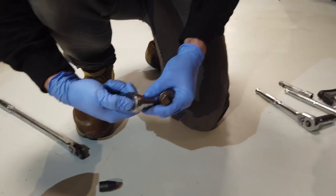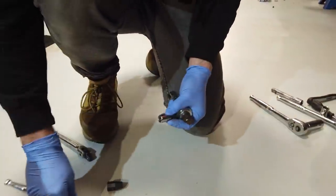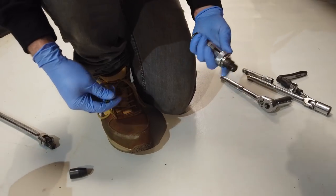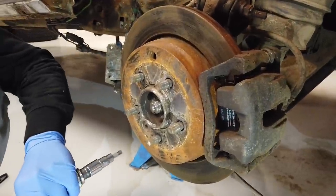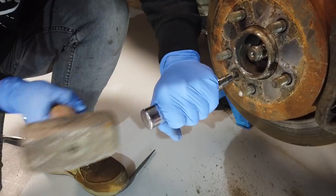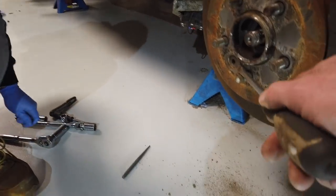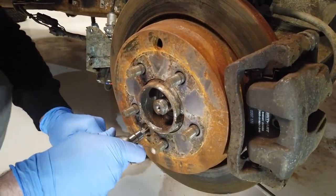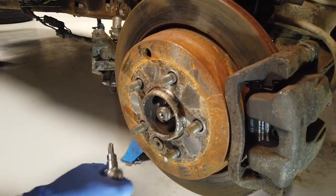Gary's going to use the impact driver - actually, use the manual impact driver. It's a manual impact driver - you give it a tap and as you bash it, it turns and gives a slight rotation. It also gives a bit of vibration which helps loosen it up. Moment of truth - I'm going to jam the disc. There we go - all done. If you're doing this, it's often worth ordering a new torx bolt.